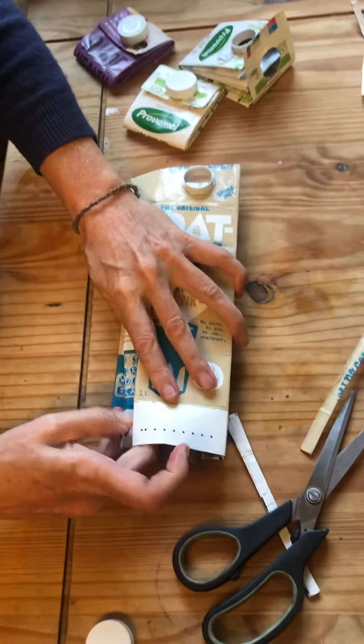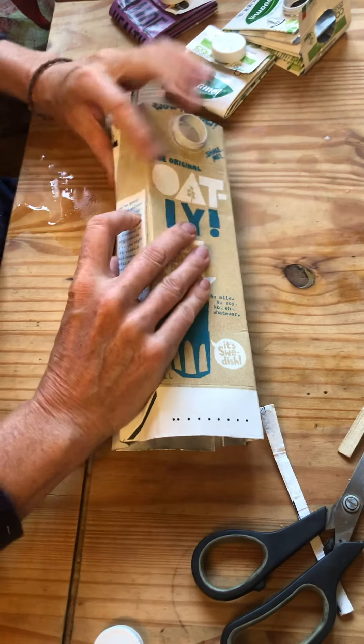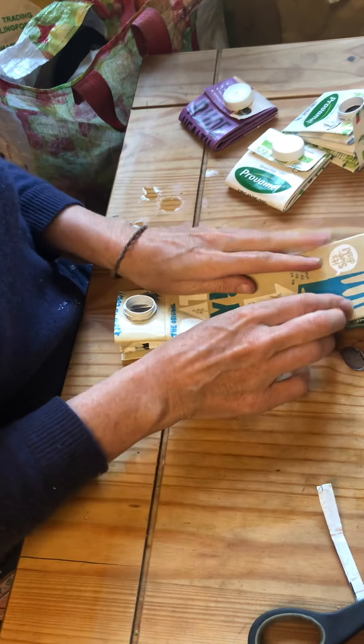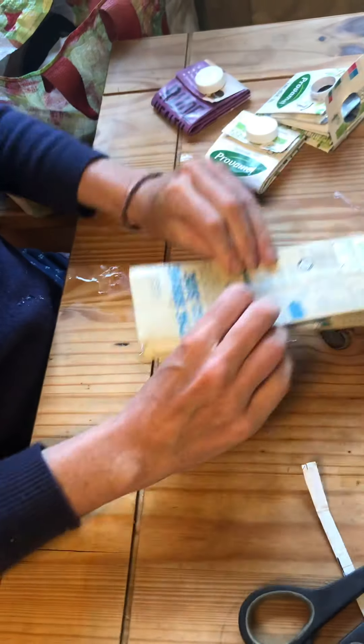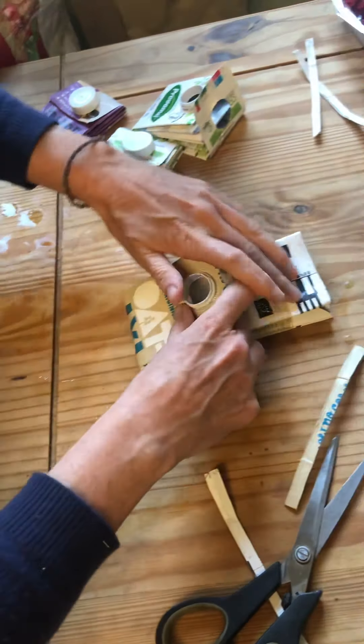The great thing about these is that they're really durable — I've been using one for over a year now and it really hasn't started to wear at all. Tetrapak is pretty tough material. Fold it all together like so, and then that's basically going to be your front part. Fold it back on itself and press down hard to get those edges.